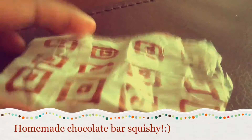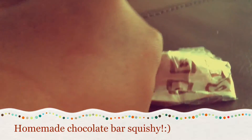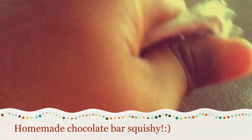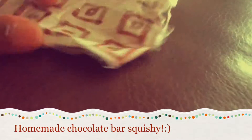It clicks on the phone. It's kind of squishy, but not the squishiest — it's not much squishy. And it clicks.